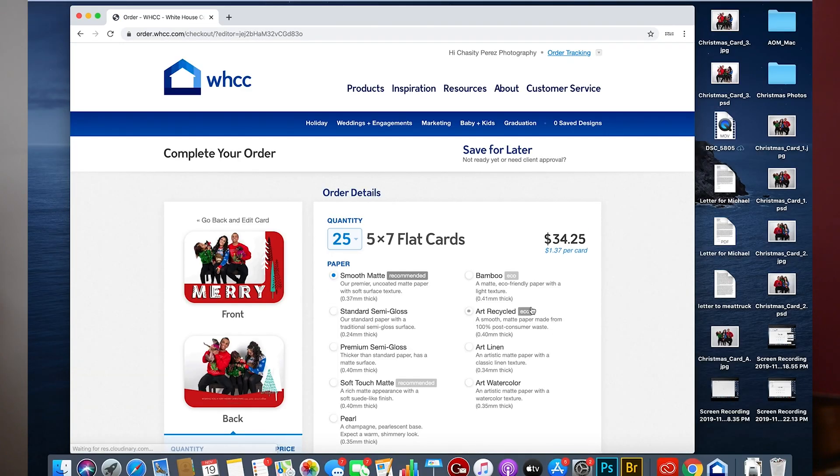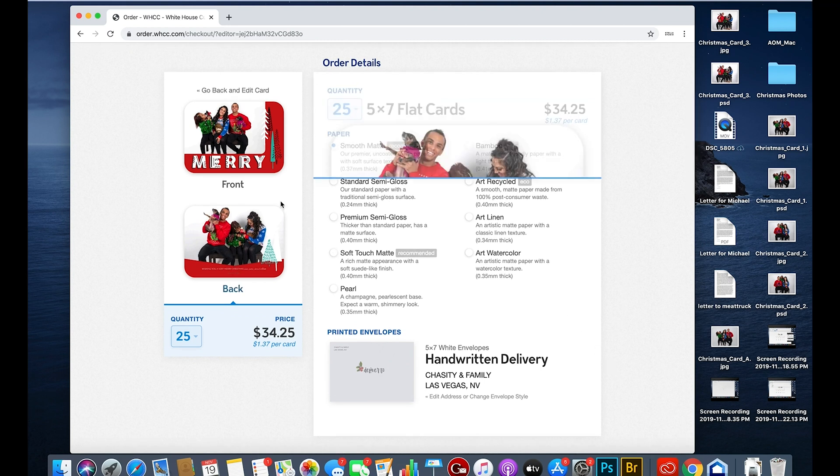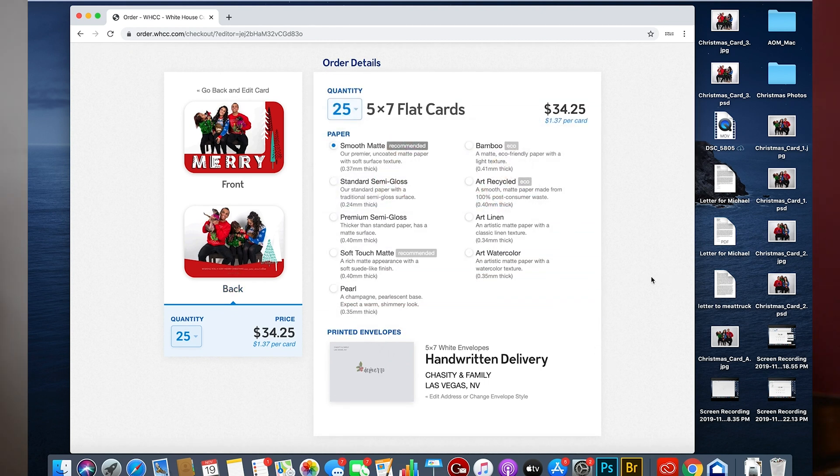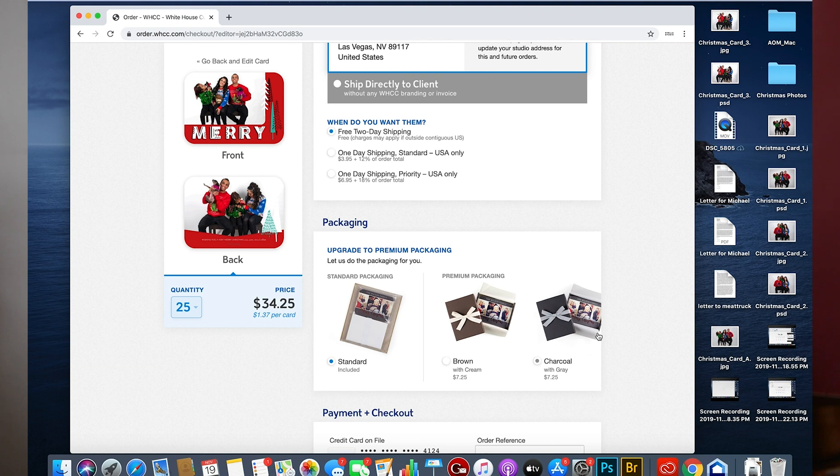Once you review your order and it looks good, here's another amazing thing — you can drop ship. It says 'ship directly to client,' which is pretty awesome. I like to hand deliver mine so I usually don't do that, but they'll ship it without any branding. Yet another cool reason I use this company: everything is always free two-day shipping, and they have a fast turnaround — I've never seen a production time more than two days, so it's usually about a four-day turnaround total. That's one of my favorite things about them.